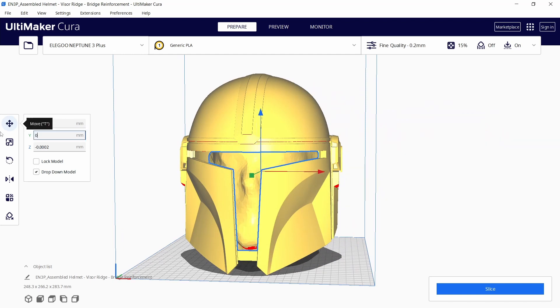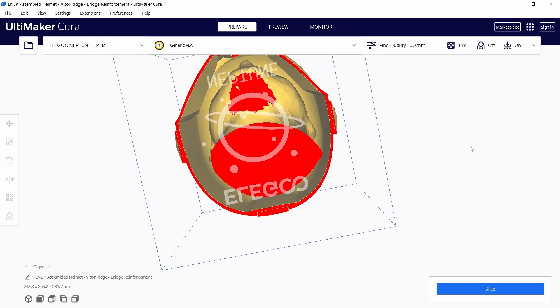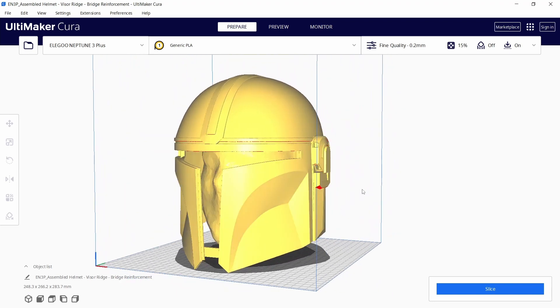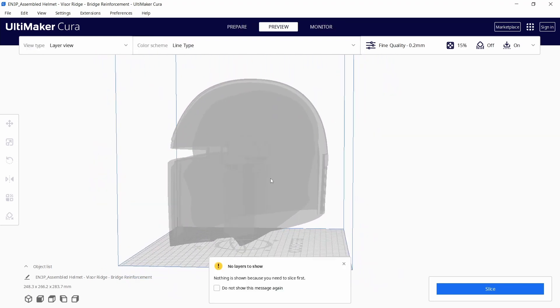You just place both models on top of each other and simply by looking at them from different angles you can see how much space there is between your head and the helmet. The preview mode on top is also convenient since it allows you to see through the helmet.